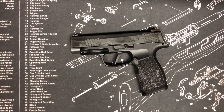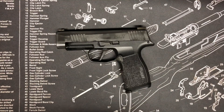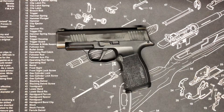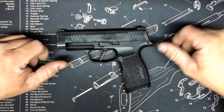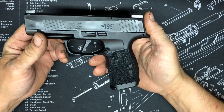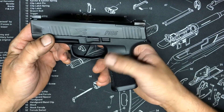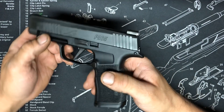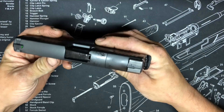Hey guys, what's going on. Just want to do a first impression video on this thing I just picked up from my FFL. Let's go over it real fast. There's one thing I did notice that I don't really like already, but the looks — looks cool. I'm not gonna bore you with what comes with it or anything like that. We'll do a separate video on that.